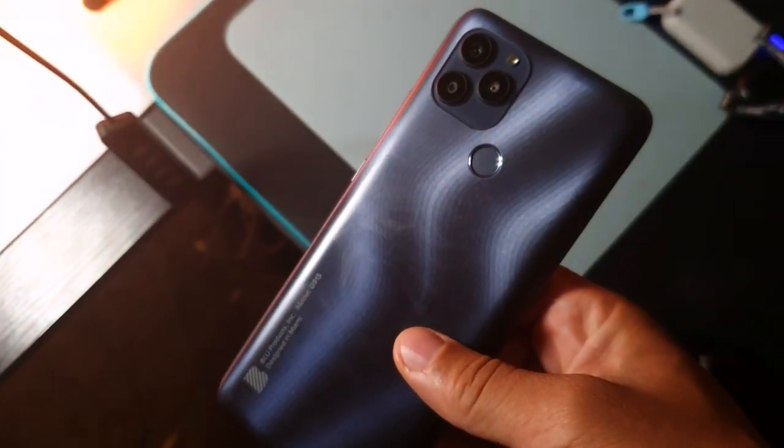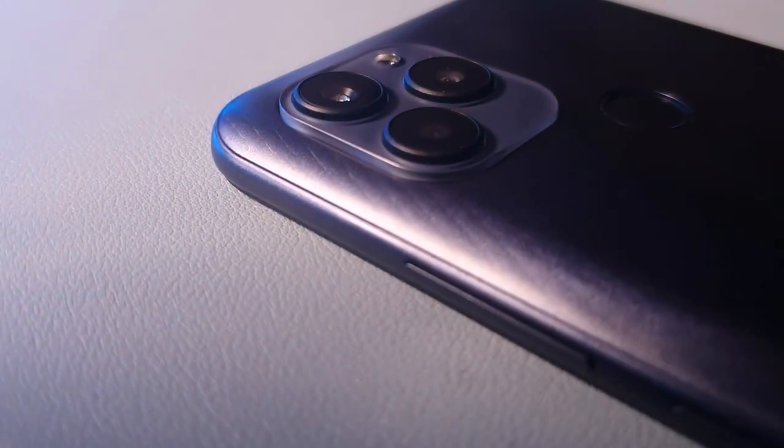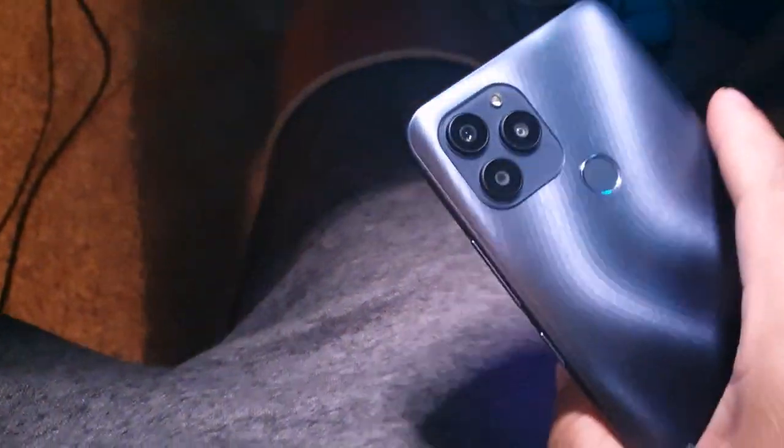Overall, I've had pretty decent call quality using this device. Phone call reception came in pretty decent. It won't have 5G, but it does get 4G LTE, and it worked with my Mint Mobile SIM card as well as my Straight Talk Wireless AT&T unlocked SIM card. Battery life was really good with no issues whatsoever, thanks to the 6000 milliamp-hour battery.